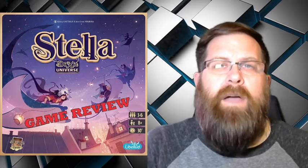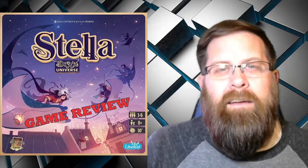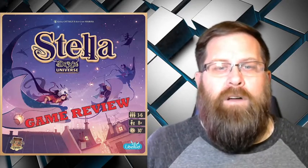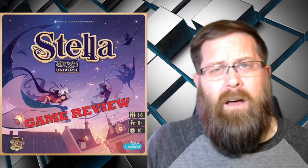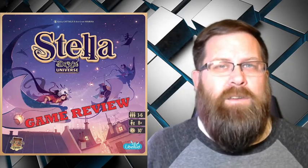Good morning, and welcome back to Tabletop Tuesday on Gaming with ADHD. Today I wanted to take a look at Stella from Libelud Games. They're the makers of Dixit, and this is the first in what they are calling the Dixit Universe.